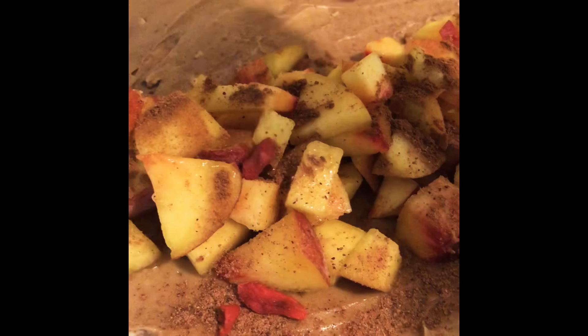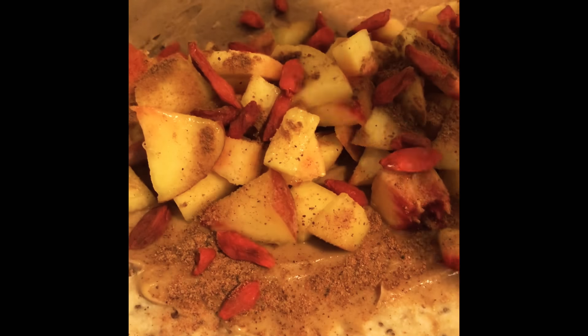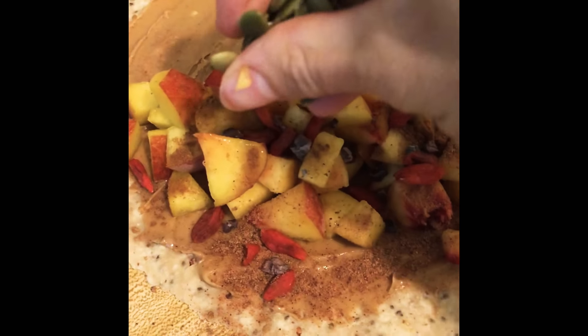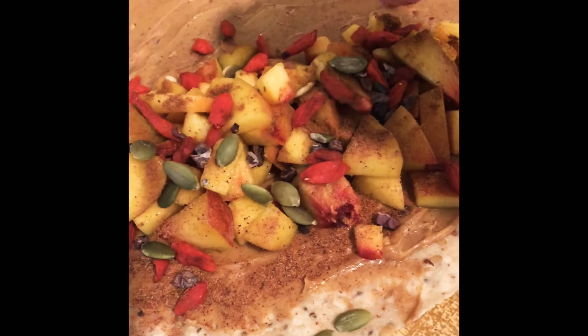Goji berries, cacao nibs. I like to put pumpkin seeds basically on everything — including the countertop.